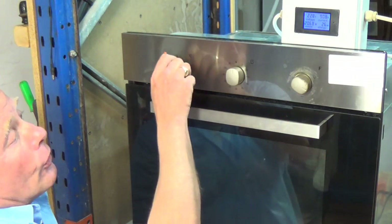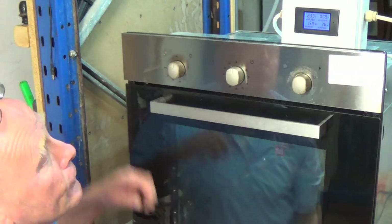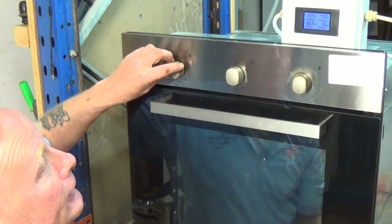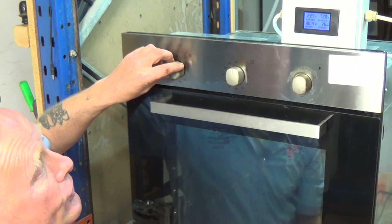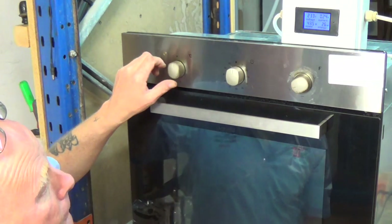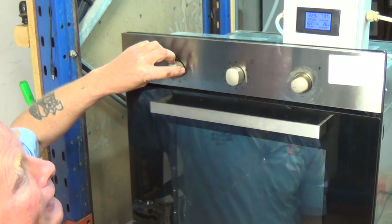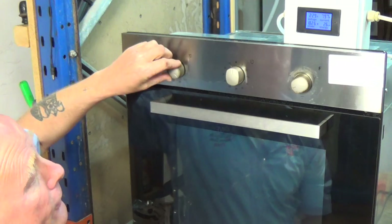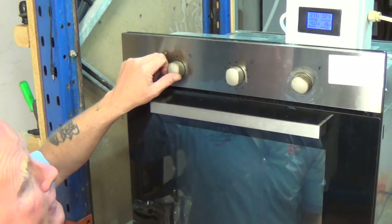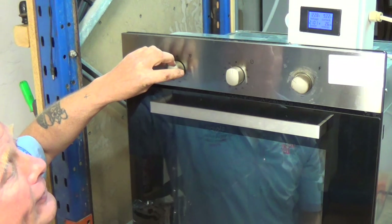So top and bottom elements are working perfectly. This should be slightly less amperage — this is the grill element, one part of it, which is 7.8 amps. Turn that off, we'll now select it to fan — a little bit noisy, this fan. And there you go, that's the grill with the fan, working correctly. And this setting here is the grill working with the base element, which of course will be higher amperage as well.